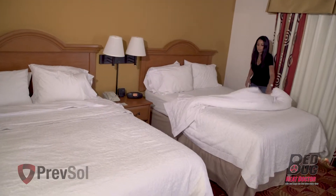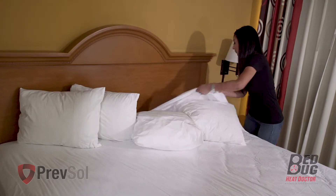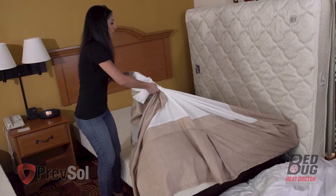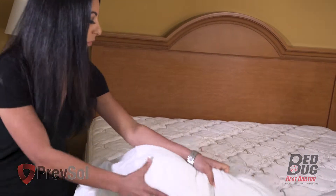In step two, you'll strip all bed linens including pillows, sheets, comforters, and bed skirts. Make sure you also remove any mattress encasements and covers from the mattress and box spring. Wash and dry according to the manufacturer's directions.